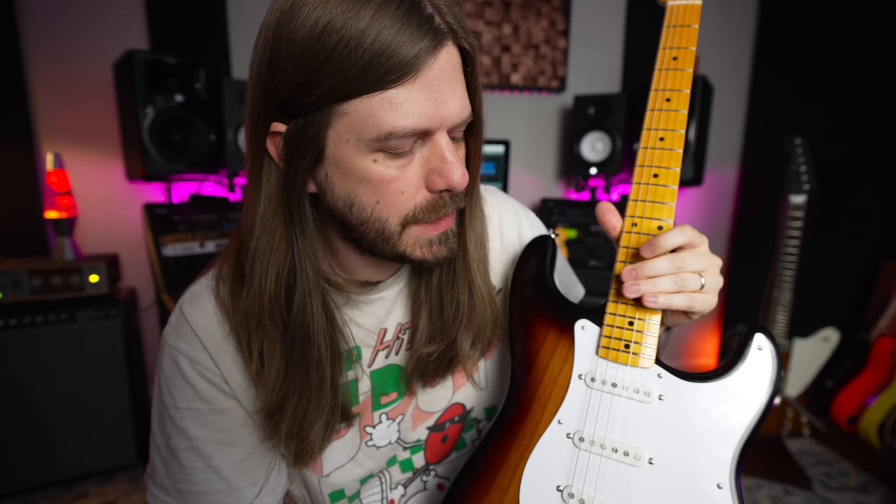They are expensive — I'm not going to sugarcoat it. Anytime you get into nitro and the lineage of a '54, it's going to add to the price. But if you want vintage specs and nitro finish and don't want to go Custom Shop — because Custom Shop is a whole other league price-wise — look into these. I could not be happier with my '63 Telly back here. I've played all kinds of vintage Tellies recently and I still just like my '63 American Vintage 2.